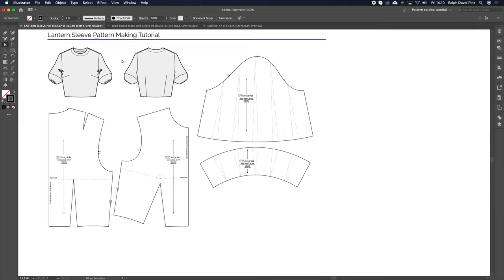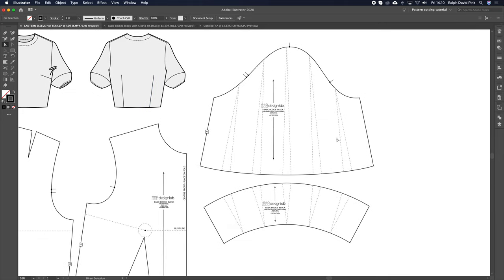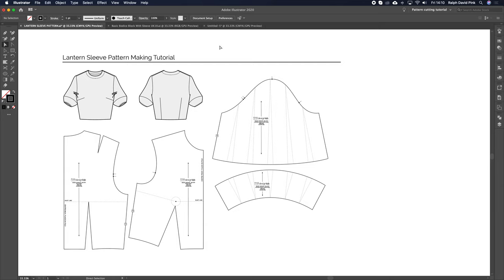So let's carry on. We're going to make this lantern sleeve — it's really simple, and it's just a case of literally splaying open our sleeve at the top and the bottom panel. If you're not familiar with Adobe Illustrator, this is the platform we're working on, and if you're not familiar with pattern cutting in Adobe Illustrator, then head on over to the patternlab.london courses page — you will find a whole series of free tutorials that show you how to use Adobe Illustrator as a pattern-making platform.